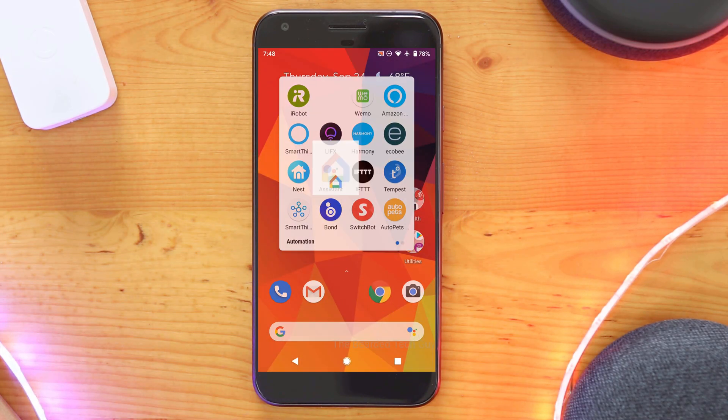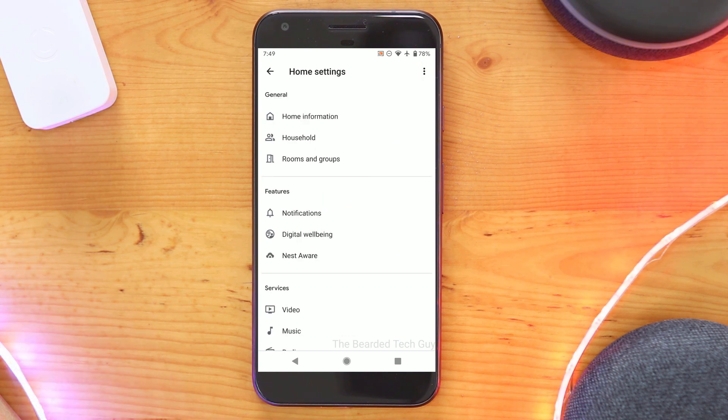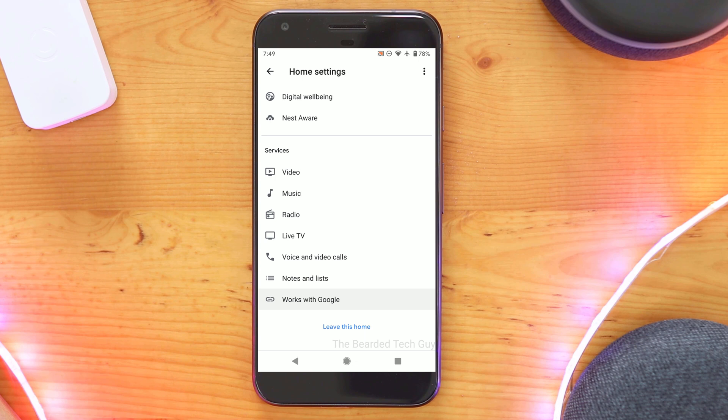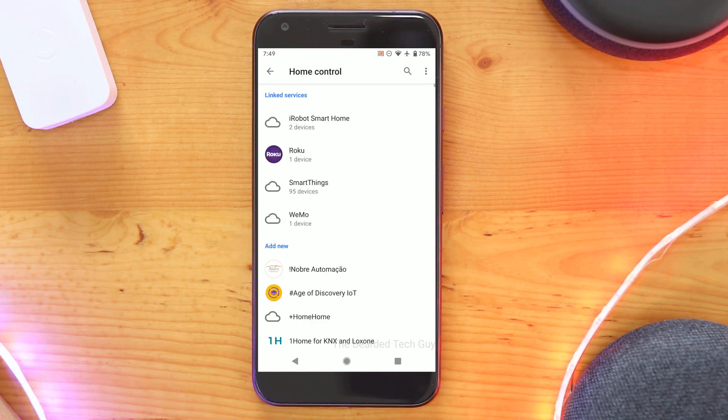To set up integration, open the Google Home app and click on Settings. On the new window that opens up, scroll to Works with Google and click on it. From here you'll be able to see all the current linked services you have with Google Home, along with any other current available services that can be linked.